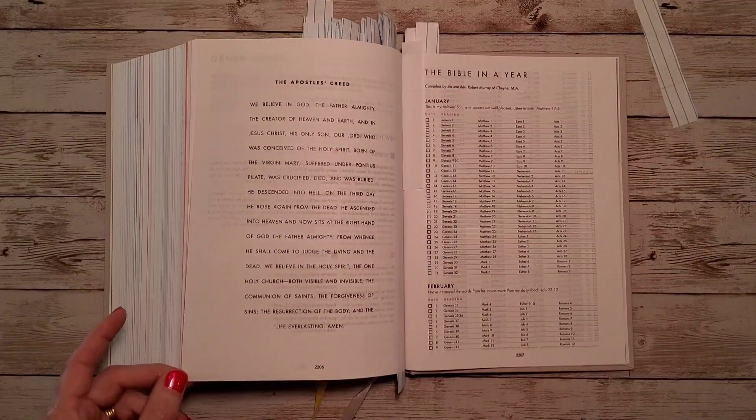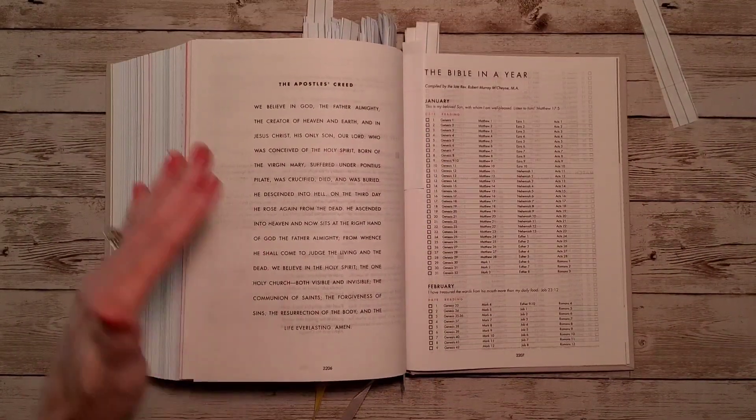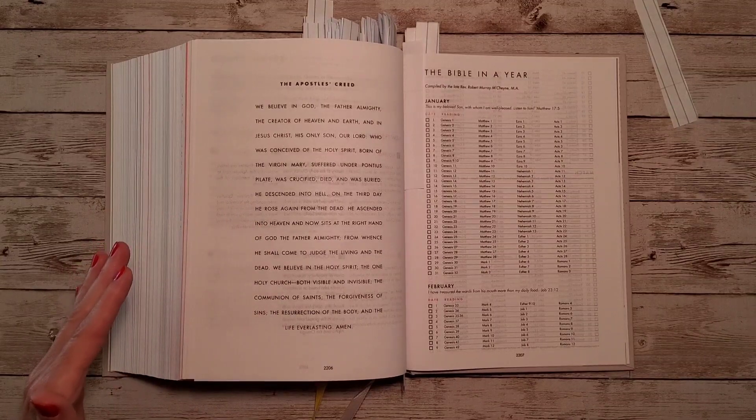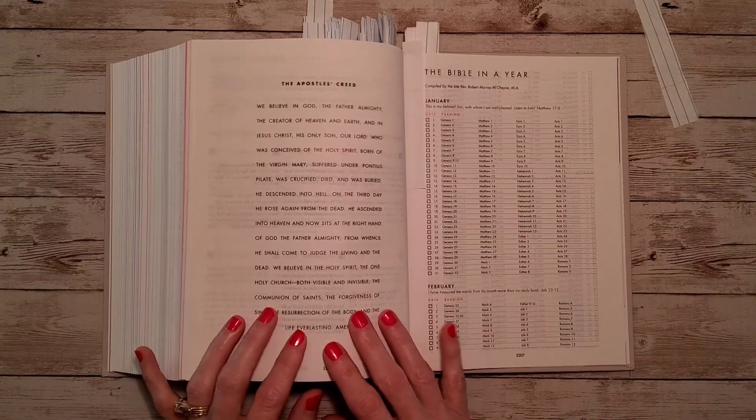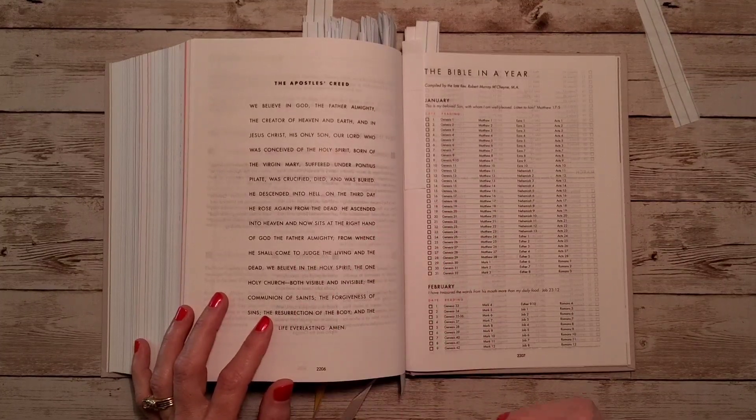Then we have the Apostles' Creed, which is just a proclamation of faith. If I'm not mistaken, it is centuries old, though I don't know exactly when the Apostles' Creed officially came about.